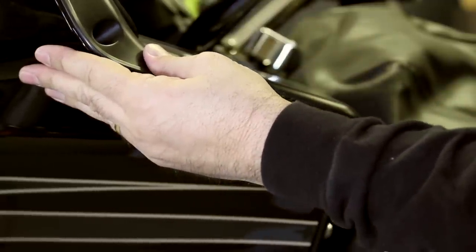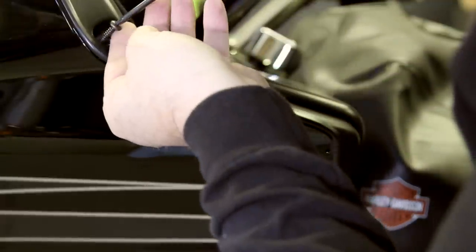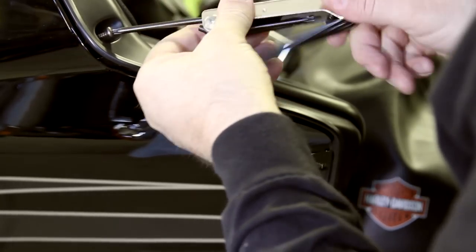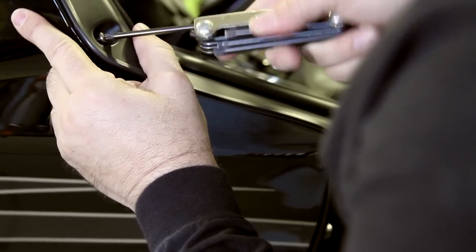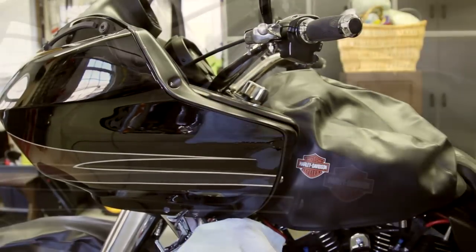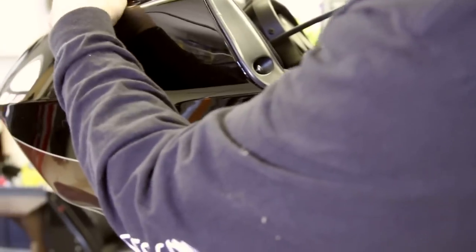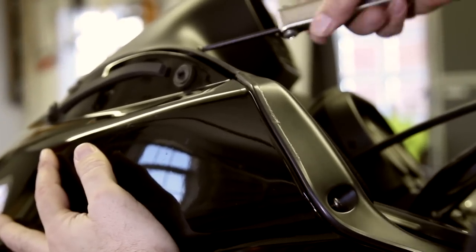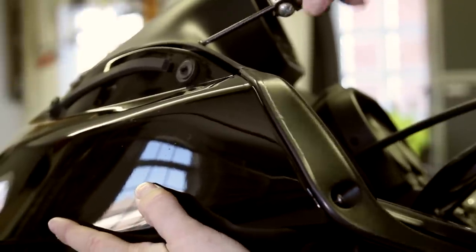Now just put these screws in nice and light — do not over-tighten. Just put them in to hold it so it doesn't move. Make sure you check both sides before you do any of that. Just get them barely threaded in — you don't want any pressure on the system until you have them all started. You have six: one, two, three, four, five, six. Don't tighten down until all screws are in. Think of it as a wheel on a car — alternate the positions, counter-clockwise, going back and forth. Get them all in the system, then tighten down.